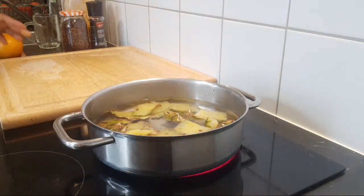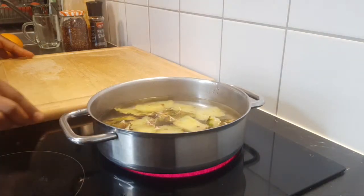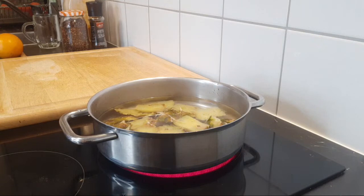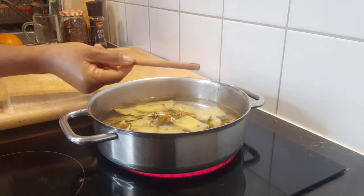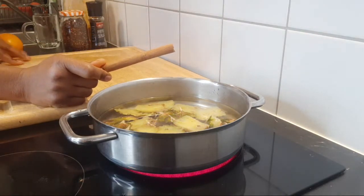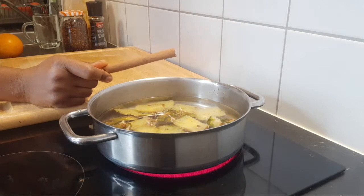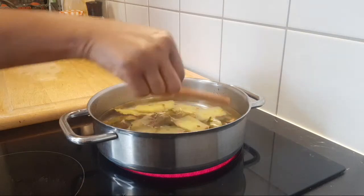After adding the pineapple peel while it's cooking, we're going to be adding other things. The first thing I'm adding is a cinnamon stick. If you don't have a cinnamon stick, you can add about one quarter of a teaspoon of ground cinnamon. One cinnamon stick goes in here.